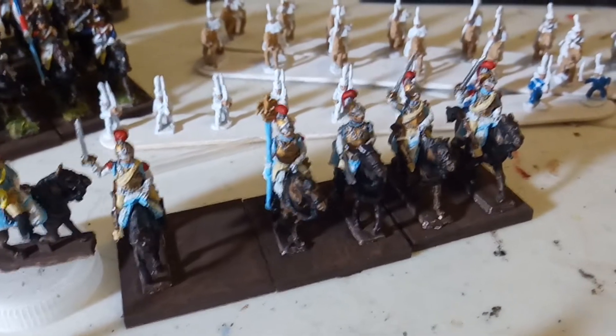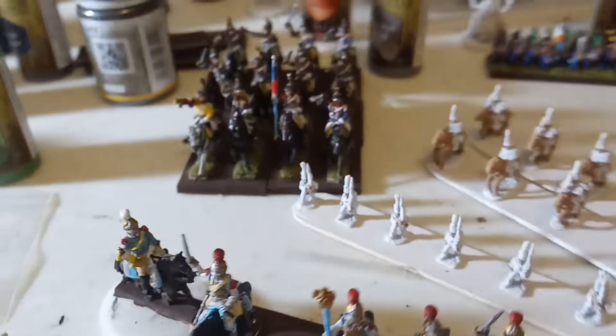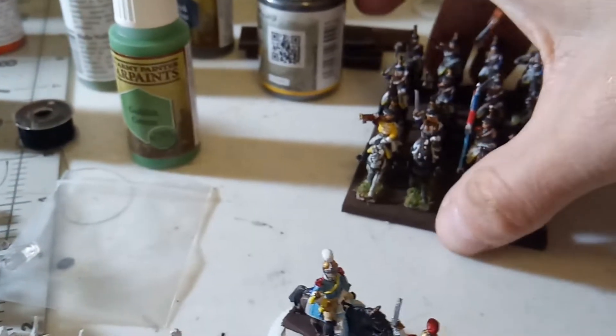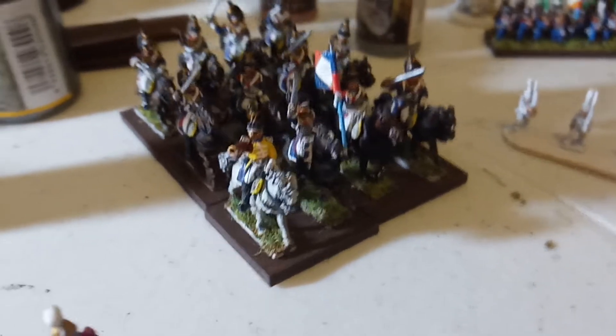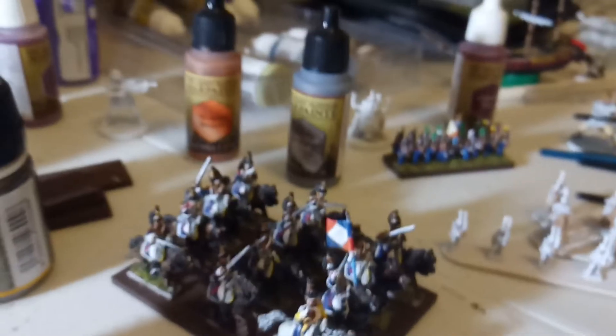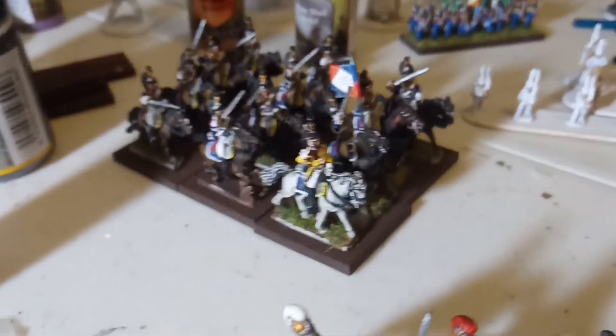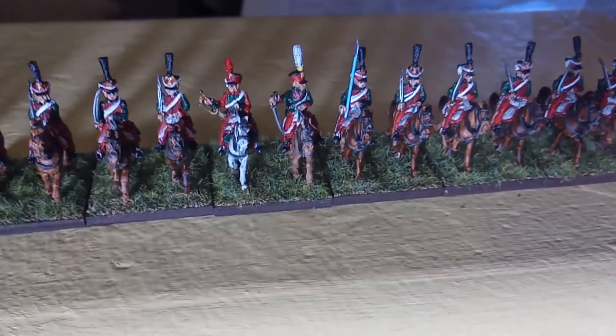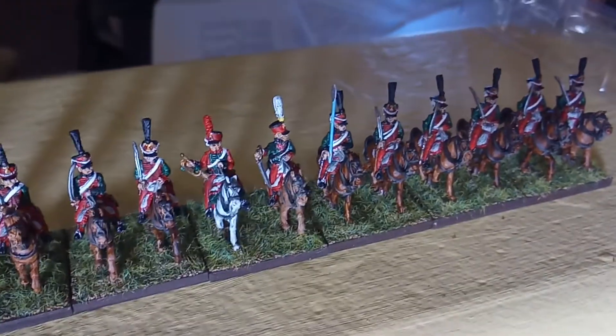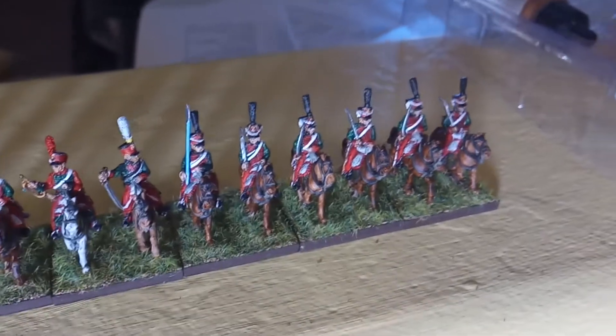So that's the carabiniers. I also got the 8th Cuirassiers here — the full regiment. I do need to do the basing on them, and they came out pretty good, I think. I'm pretty satisfied with the way the GDA stuff is coming. Up here I have finished the 8th Hussars, got them all based up. All I need to do is put a flag on that pole, and then I'll be ready to go ahead and seal them up.